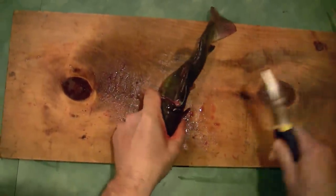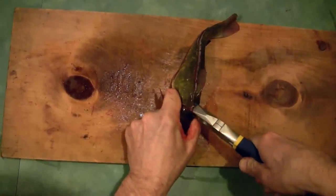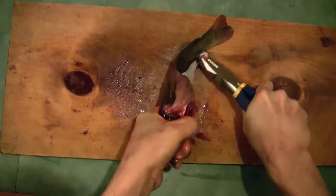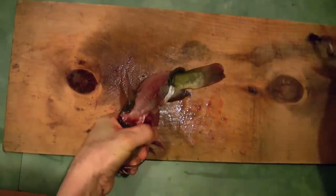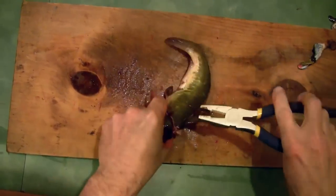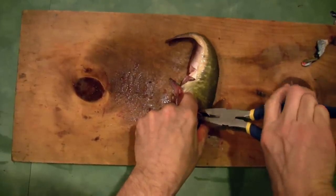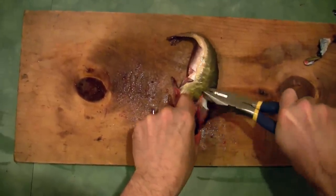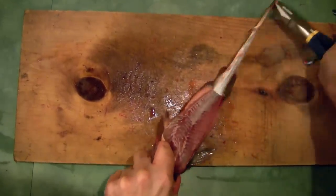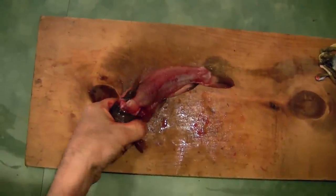Now he's going to use a pair of pliers because it's a little bit easier — just grab a corner of that skin with the pliers. It can be tricky to get started, but once you get it going you just give a good tug and the skin comes right off nice and easily. Then the other side — same thing: grab the corner of the skin, and once you get it started just give a nice tug and it comes off easily.